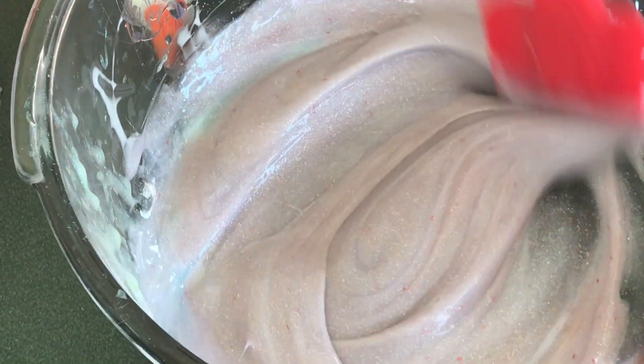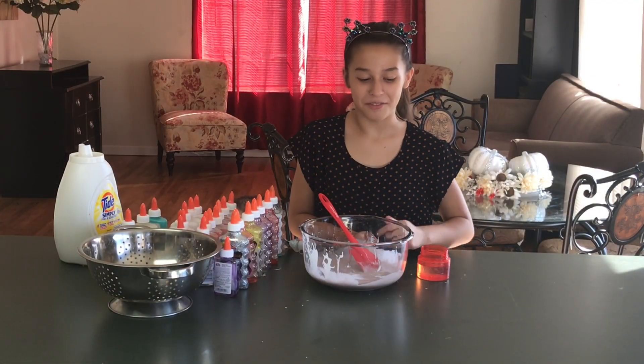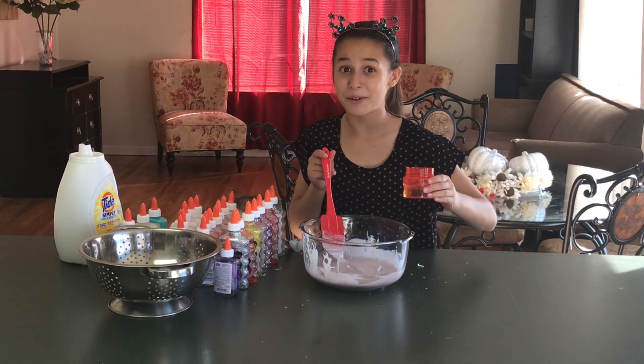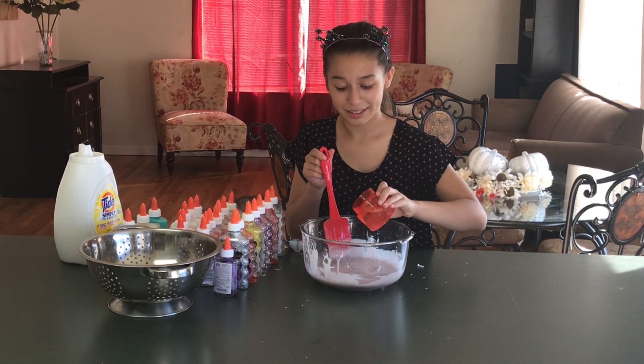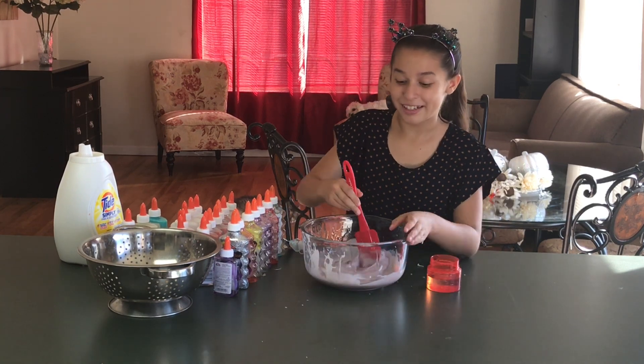It looks like the purple glitter glue overpowered everything. Can you guys see it? It's actually really pretty and glittery — you can see all the red glitter from the red glitter glue too. Now it's time to activate. I have to be careful with this activator because it's very potent, so I'll add a little bit at a time.